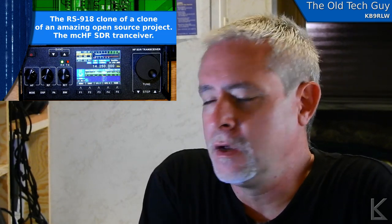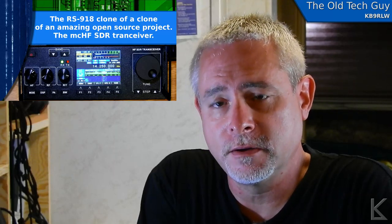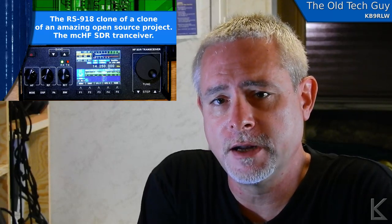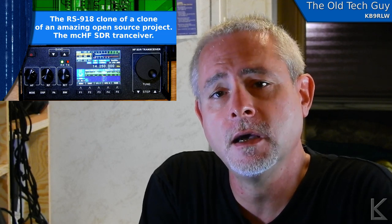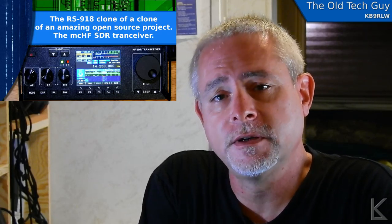So what is this thing? Basically this is Recent's clone of Aluance's RS-918. Aluance is another fairly new Chinese radio manufacturer that mostly makes commercial radios and is trying to get into the ham radio market. They have a DMR handheld and now this RS-918. But they didn't design it either — it's a clone of an open-source project called the MCHF. So let's take a closer look at the radio first and then follow the breadcrumbs back to the original open-source project.